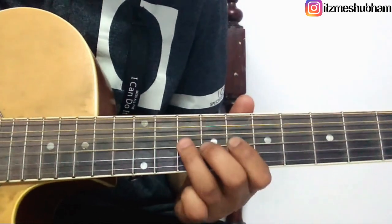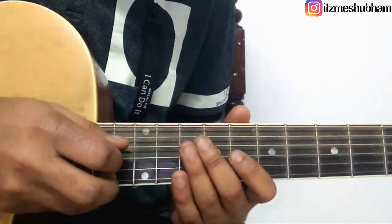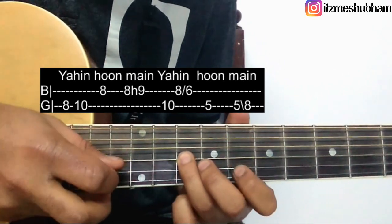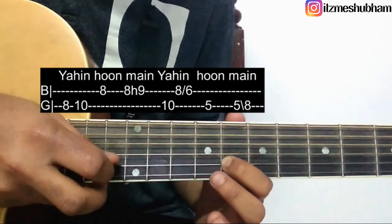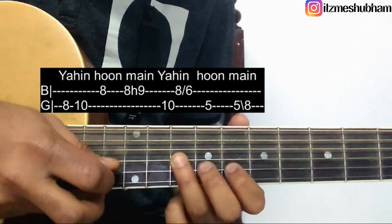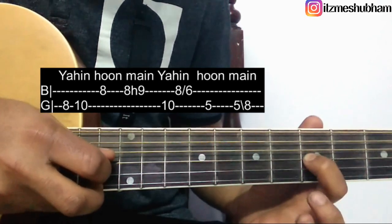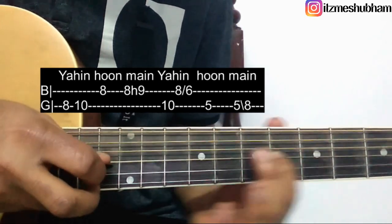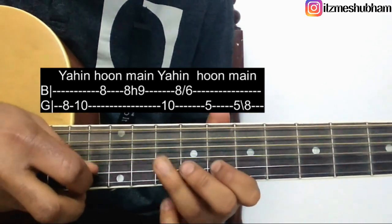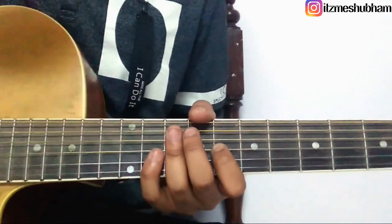Then the next line — it again starts on the 8th fret of the 3rd string, then 10th. 2 strokes on the 8th fret of the 2nd string and around 9th. Then again the 10th fret of the 3rd string. A stroke on the 8th fret of the 2nd string and slide up to 6. 2 strokes on the 5th fret of the 3rd string, slide down to 8th. Okay, so what you are playing for this line — right, I hope you got that.